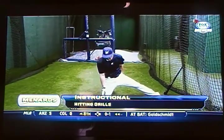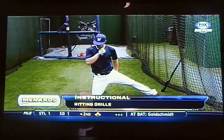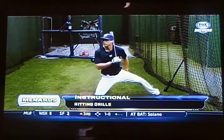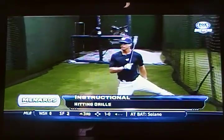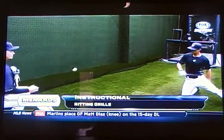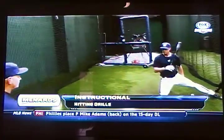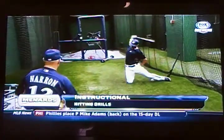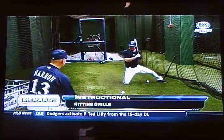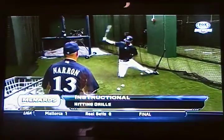Lay your bat down and do the fold and unfold. He's coming right across his chest with his hand — fold and unfold. We're going to do it with the bat. I'm going to present the ball to him. When my hand goes back, his hands are going to go back — that's when he should load. Separate. Hand back. Pretty good shape. That's a lot harder than it looks.